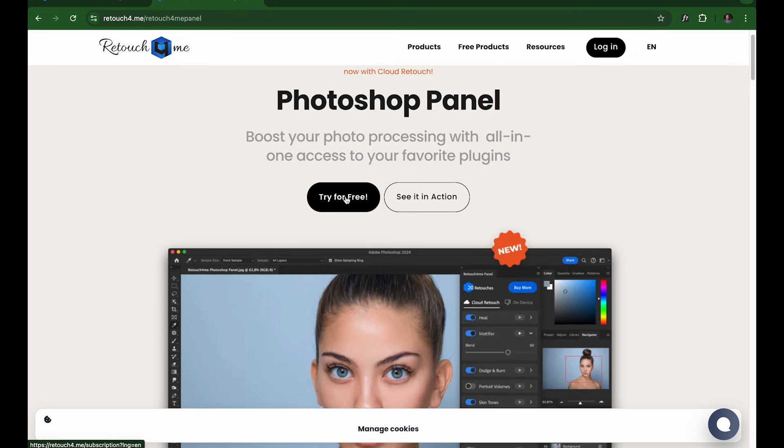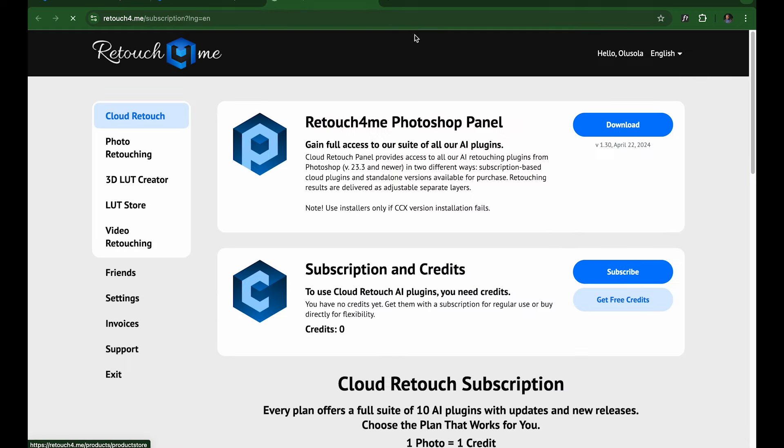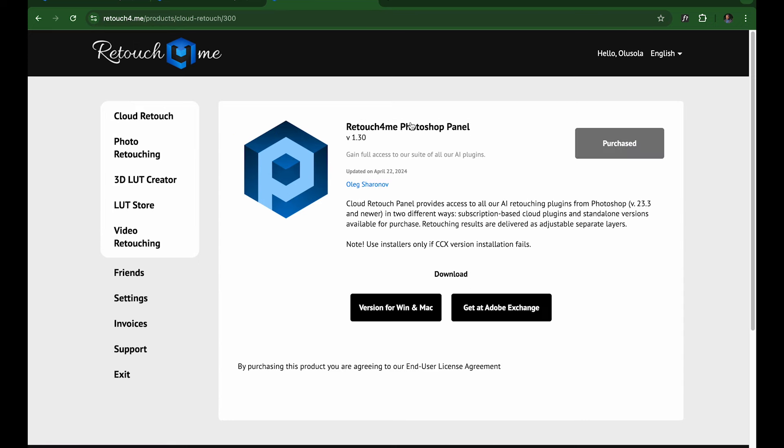Click 'Try for Free' but you'll need to log in first. Once logged in, you can download the Retouch4me Photoshop panel. If you have an active Photoshop subscription, go to Adobe Exchange and it will install easily. If you don't have an active Adobe plan, go to the virtual installer for Mac or Windows and you're good to go.